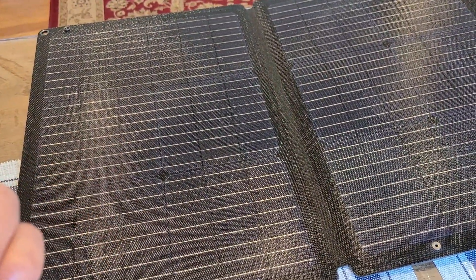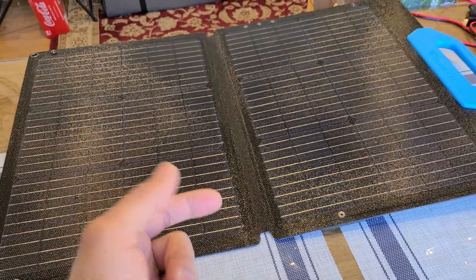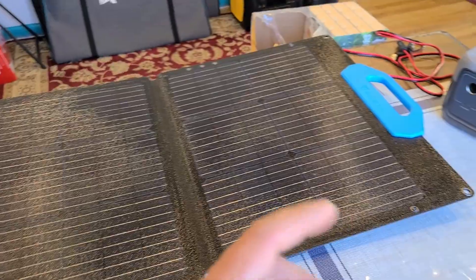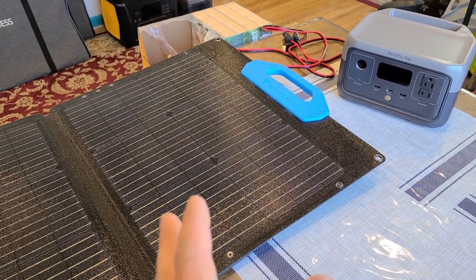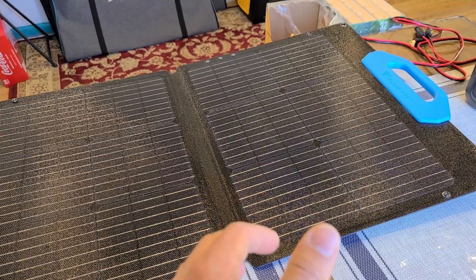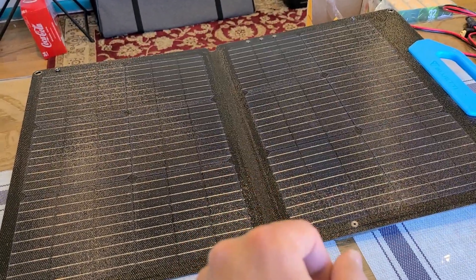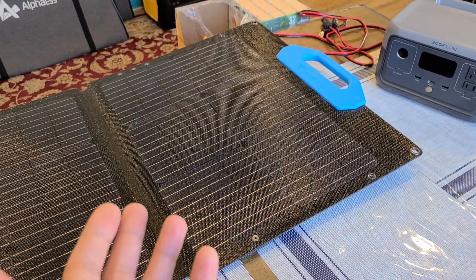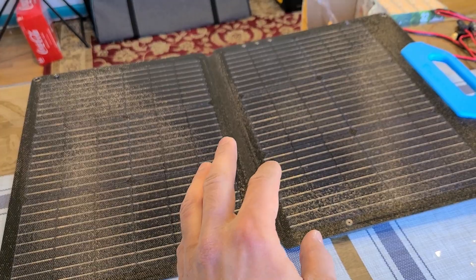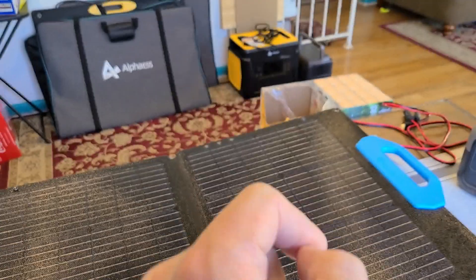In my first test, solar recharging with the PV68 was pretty good — I was able to hit around 55 watts using the EcoFlow River 2 power station. For this test I've discharged the River 2 down to about 7%, and starting at around 12:30 I'll leave the panel and power station outside until about 6:30 when the sun goes down. This low-wattage panel obviously isn't meant to recharge a large high-capacity station like a 2,203 Wh unit.